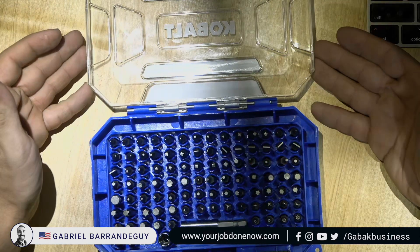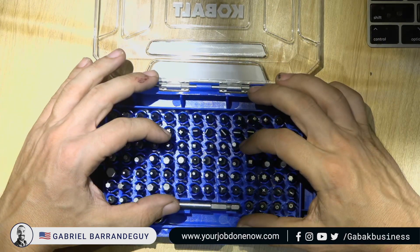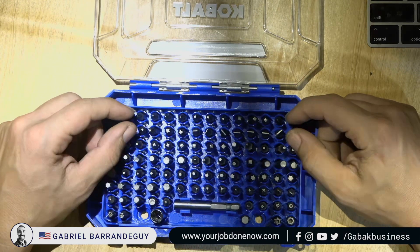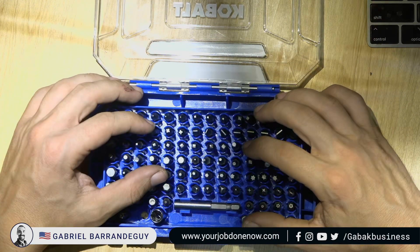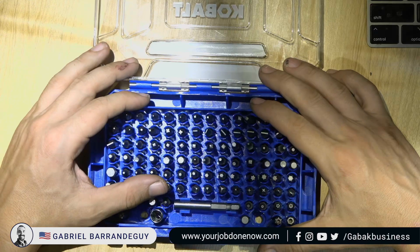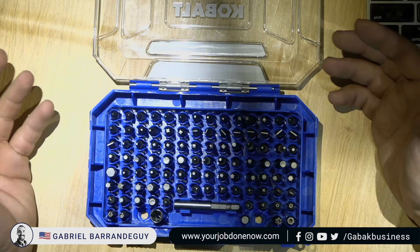To me, 50% of the quality of the product is the toolbox, and the other 50% is the tool itself. If you have a bad toolbox, even if you have the best screwdriver set, the tool will be bad because you're going to have issues, lose bits, and it's going to be a disaster.